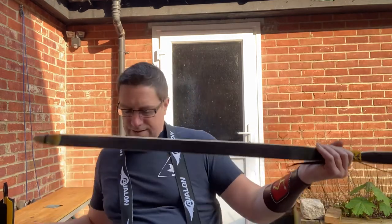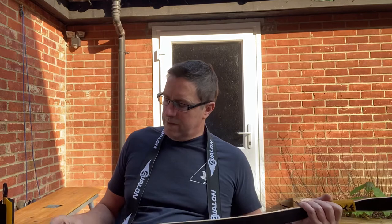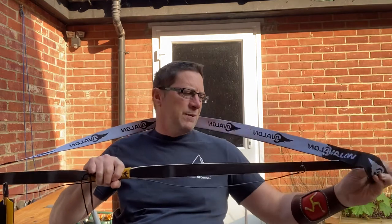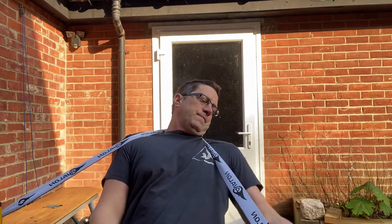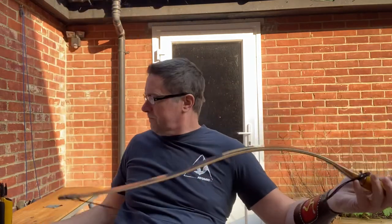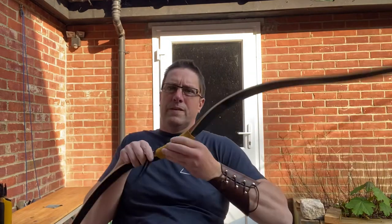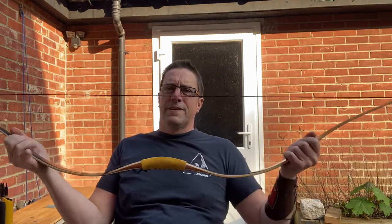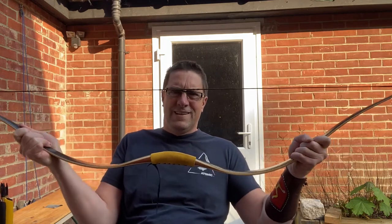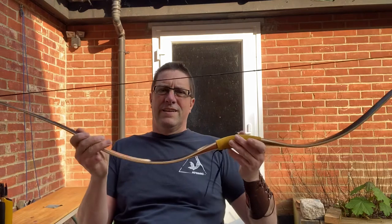I'll string it up so we can have a look at its shape. Obviously I string it slightly differently because I'm in a wheelchair — I use my back and neck and a slightly reduced movement — give it a bit of a push away from me, and there we go.